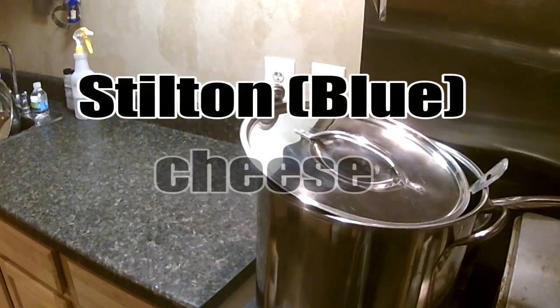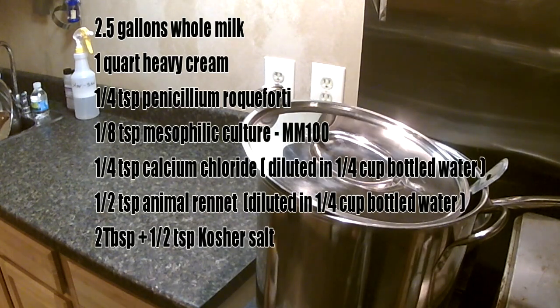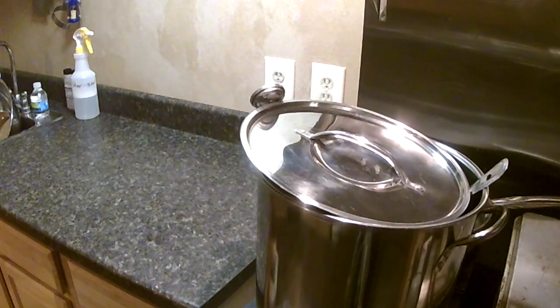All right, Basement Gourmet — we're gonna make some cheese today. It's a blue cheese, Stilton-style cheese. That's a really easy cheese to make. I think a lot of the recipes will tell you otherwise, say this is an advanced recipe. I kind of consider it one of the easier cheeses to make — doesn't require a press, so it's less equipment. You need a few extra steps but it's relatively straightforward and really delicious.